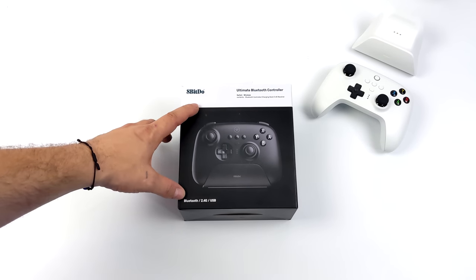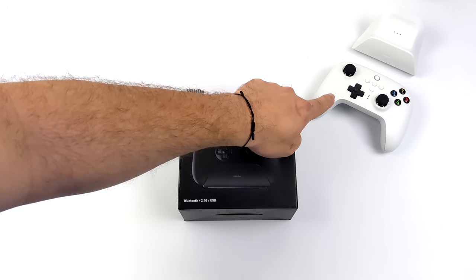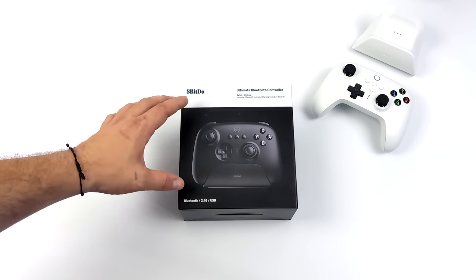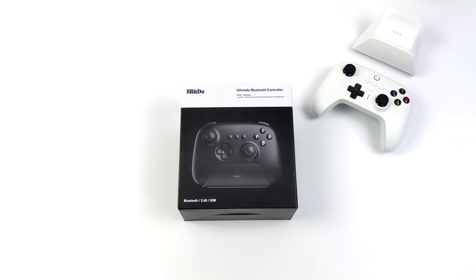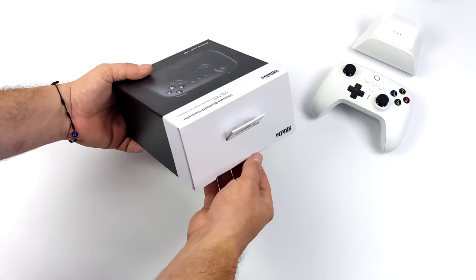This time around, 8BitDo is offering two different versions with some significant differences. With either of these, you can pick it up in white or black. We've got a Bluetooth version that also supports 2.4 GHz, and if you want to use it as a wired controller, you can. The Bluetooth version, which is the higher-end version out of both of them, has another trick up its sleeve.